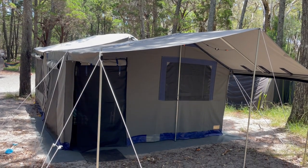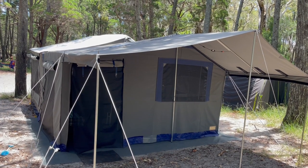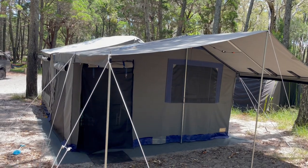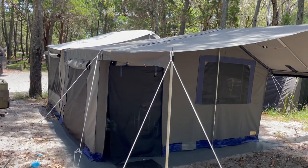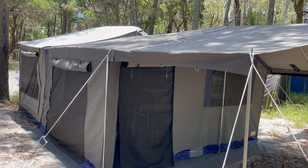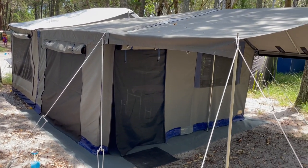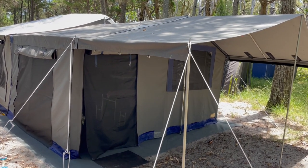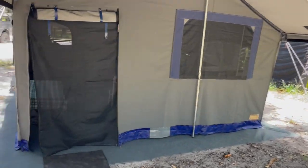Hey guys, welcome to the walkthrough of my Walkabout camper for sale. Here it is set up on Moreton Island. I'll just give you a bit of a walkthrough of it set up. It's got the camper trailer itself, which is how it was when I got it, and then I got Craig from Walkabout Campers to build this beautiful 10-foot annex with a 6-foot porch on the front of it.